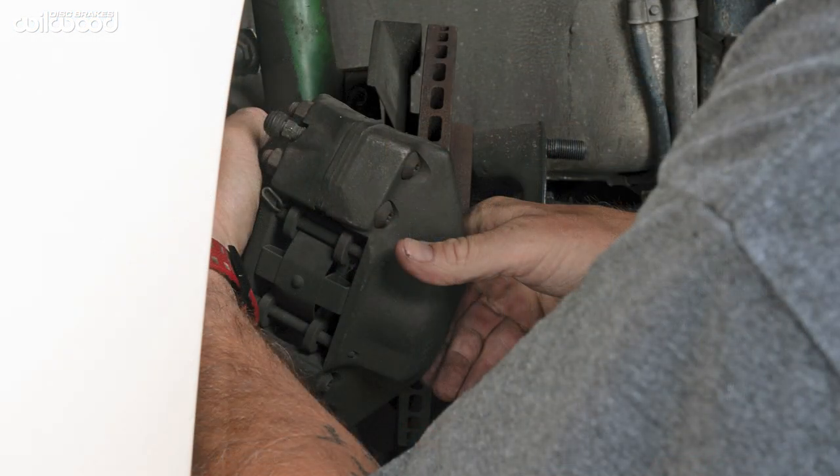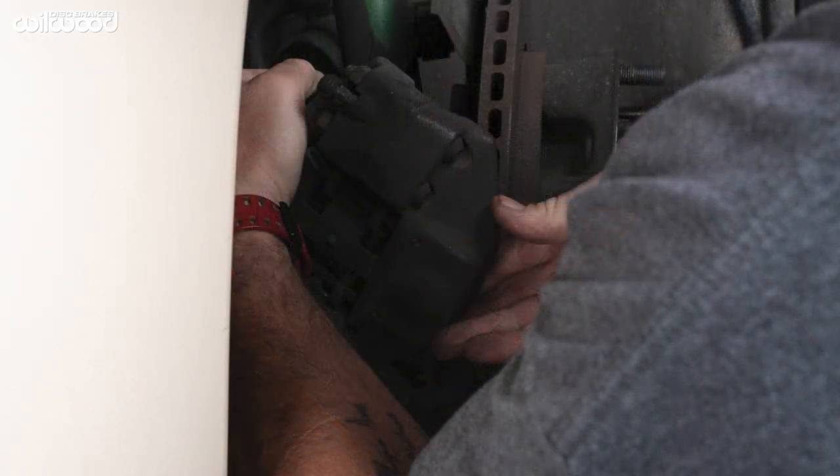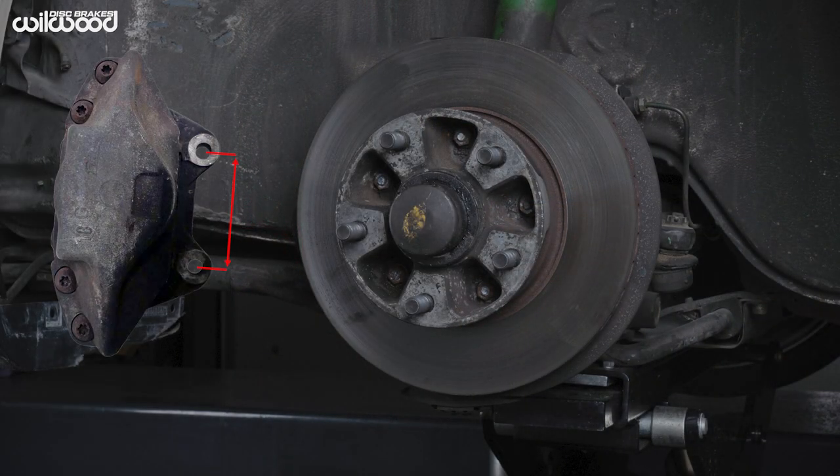In order to measure accurately, you need to remove the wheel and the caliper. Then measure between the holes in the mounting tabs, or the mounting holes in the caliper.